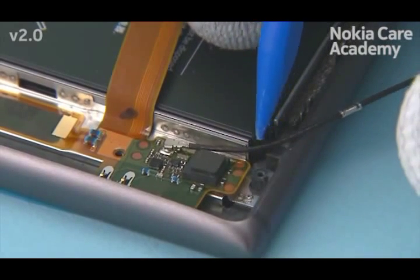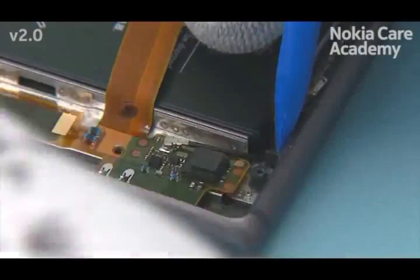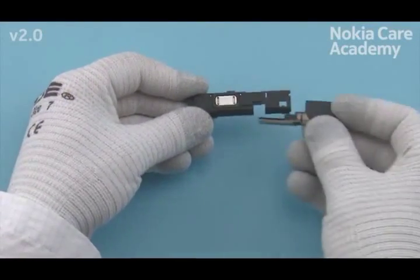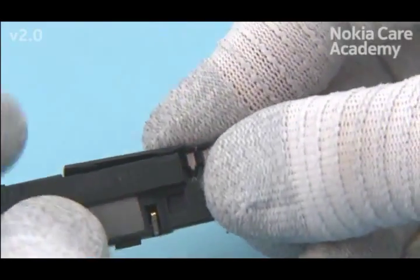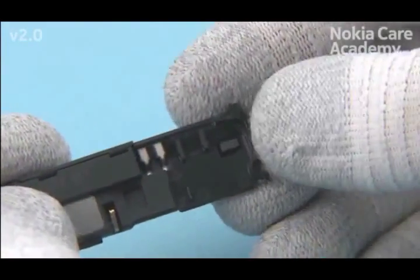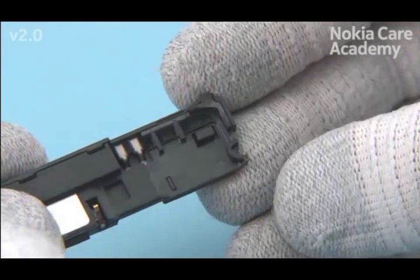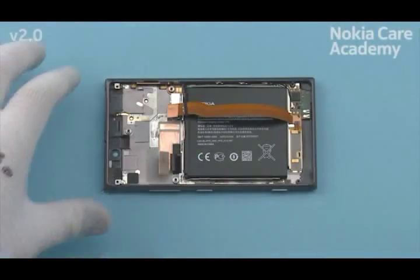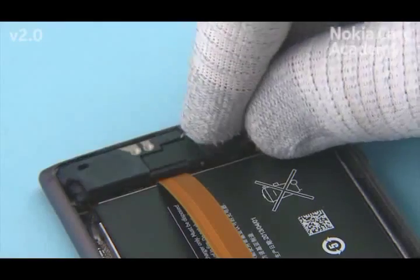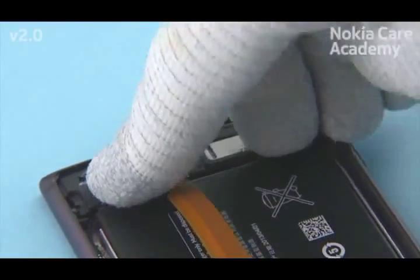Push the antenna coax cable around the shown corner. Push the main antenna to the speaker box. Press the antenna to the metal deco bottom end first, then press it to its place.